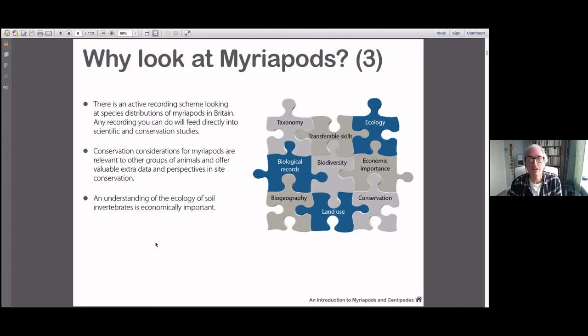The ecology of soil invertebrates is very economically important — it's a very big growing area in ecology, with recognition that everything starts in the soil pretty much, and these creatures are very much soil invertebrates. Throughout the CDs there are pauses — it can be self-taught or taught as I'm doing today. We might get an opportunity later to ask some questions, but we're racing on today because there's no time.